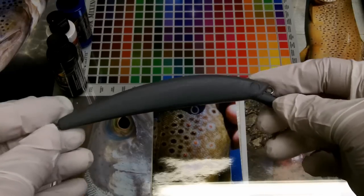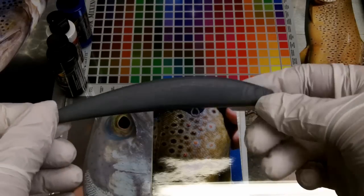Here's a basic lure and we're going to add about three colors to it and a foil finish.